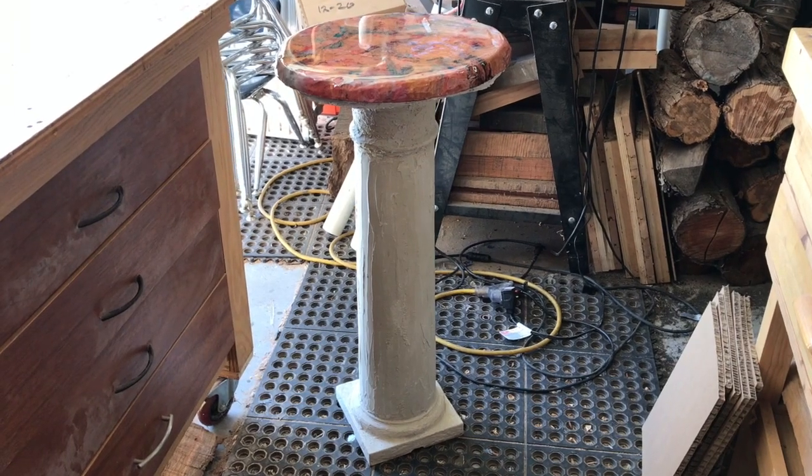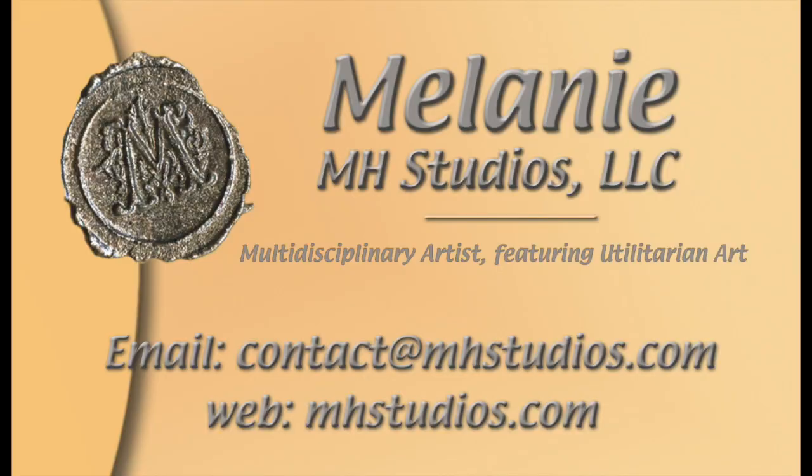Please subscribe if you like what I'm doing here. I make tons of different things — from small items like knives, switchblades, razor handles, and pens, to tables and other furniture. If you're interested in seeing the process and what I'm thinking as I do it, please stay tuned and like or comment to let me know. I'm new to this so I'll try and improve as I go, and I appreciate any help anyone can give me.